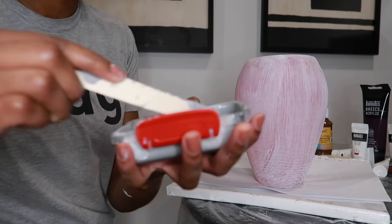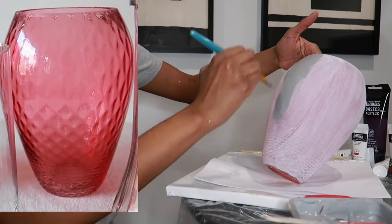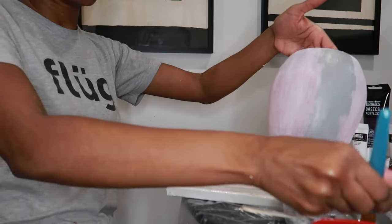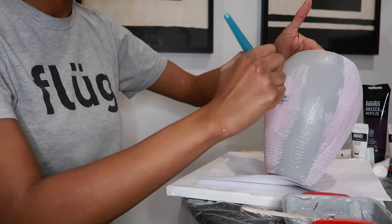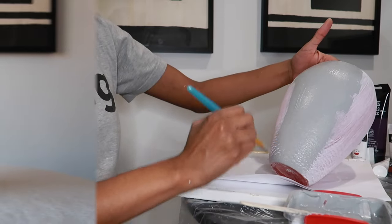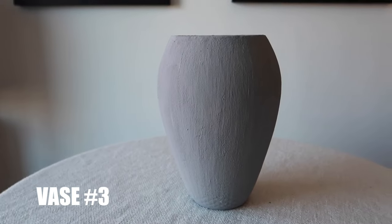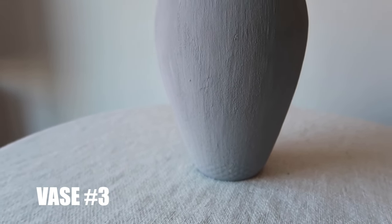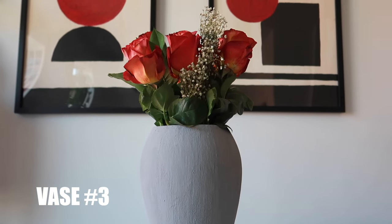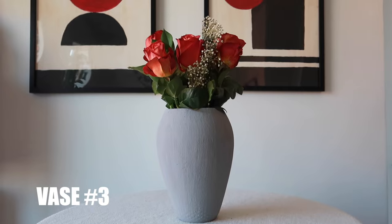This is vase number three. I was a little disappointed because it had texture around the whole vase, but that texture didn't really show when I started putting paint on it — you can kind of see it at the bottom, but my expectation was that it would be more prominent. It's okay because I still like how it turned out. After three coats of gray, this is what we have. You can see the texture at the bottom, and I also filled in the inside. With the flowers, this one is really pretty — the flowers are gorgeous, the vase is gorgeous, I absolutely love it.